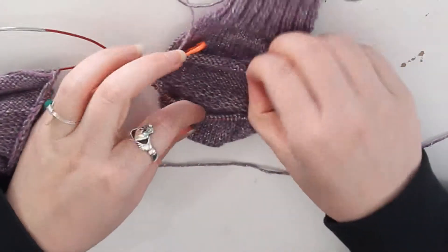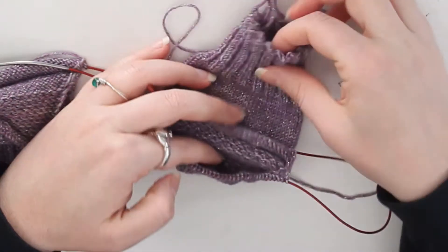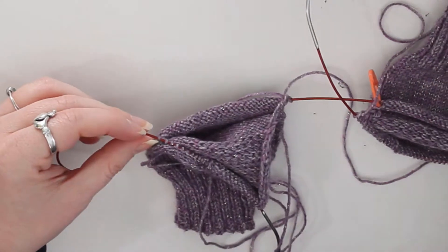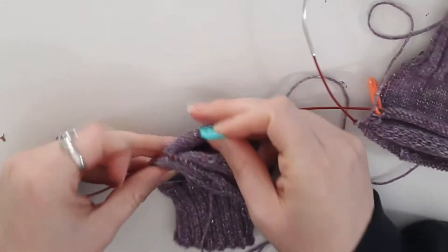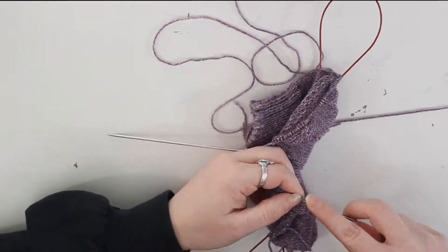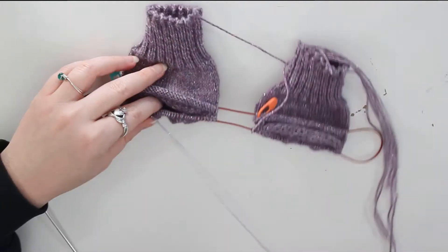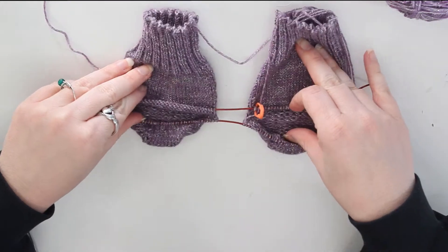When you finish it, it basically looks like this — here's the hole for the foot, and there's the heel right here. I'm going to pick up the stitches and knit to the end of this row, putting the marker right here at the beginning. So we have both sides done for picking up the gussets.